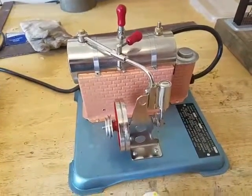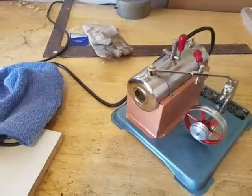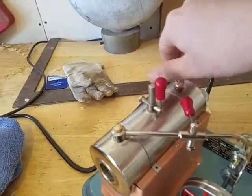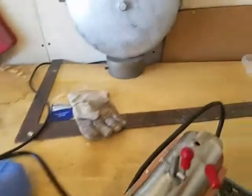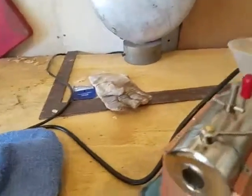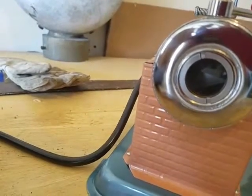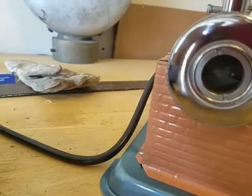Now the next step is to fill it with water. If you noticed, I've angled the engine because I need to keep an eye on the water glass. So take off the spring safety valve, and it comes with this funnel that you stick down here and pour in the water.